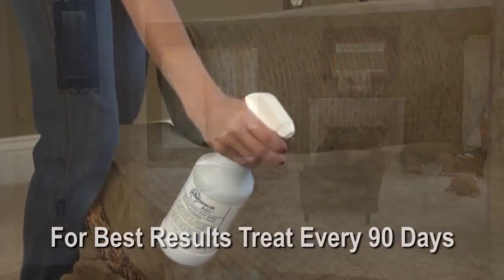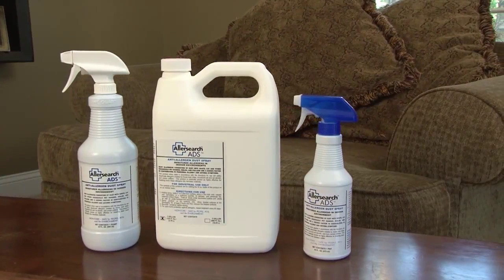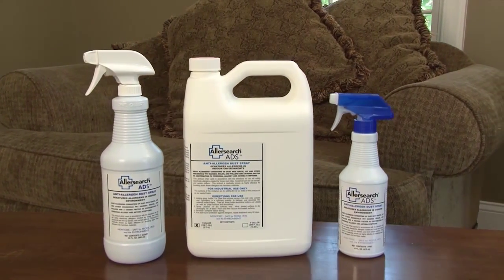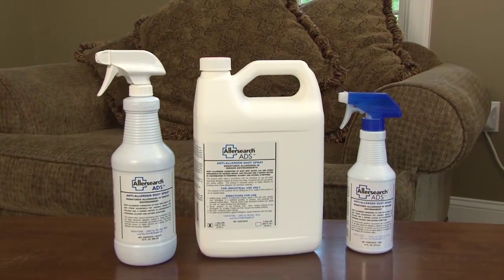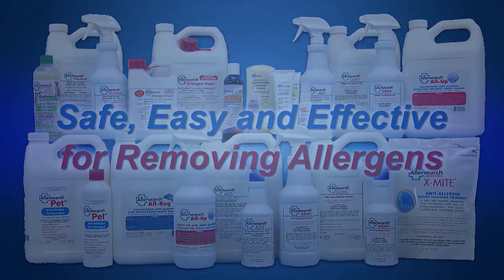For best results, re-treat every 90 days. ADS is available in convenient 16-ounce or 32-ounce pump spray bottles and also in gallon refill bottles. Safe, easy, and effective for removing allergens.